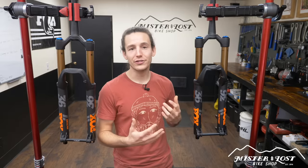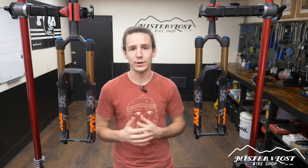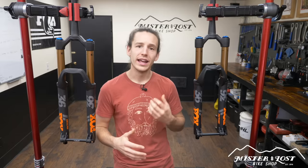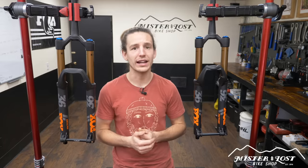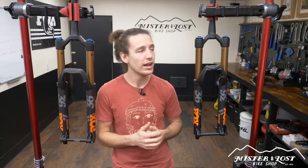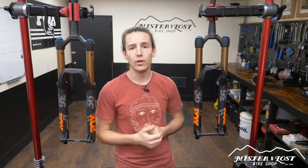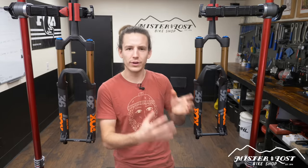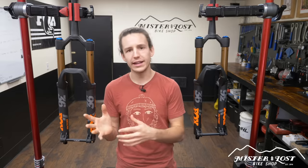All these adjustments on the Grip2 damper might seem confusing if you're not super experienced with suspension lingo and setup techniques, but I took a whole bunch of time to create a really in-depth setup guide on the Grip2 damper and the Fox 36 fork in general — I'll link that up here. Not only will you learn a lot about adjusting the Grip2 damper, but you'll also learn how this damper reacts to real trail time and how it's going to improve your handling.